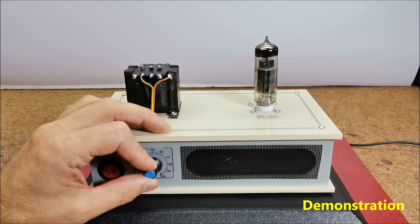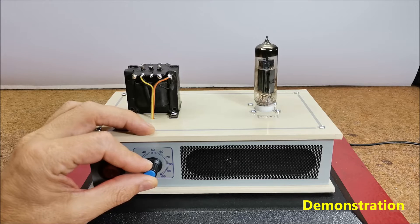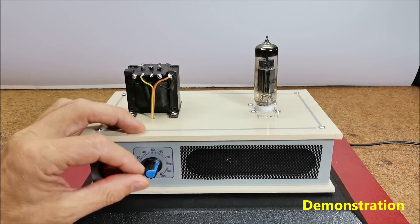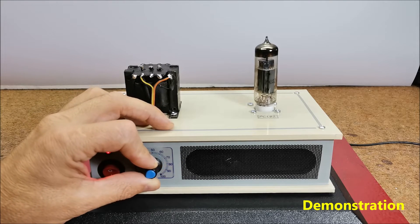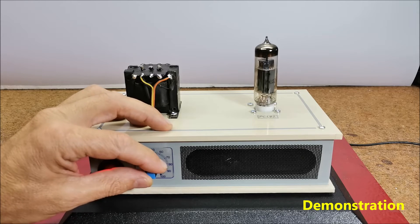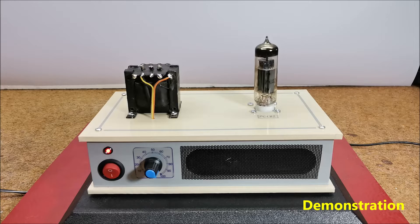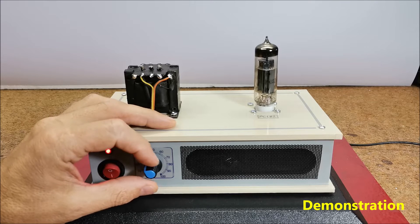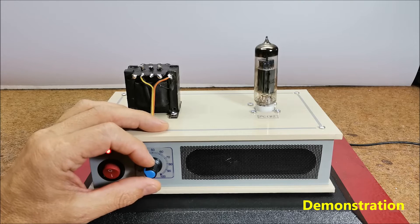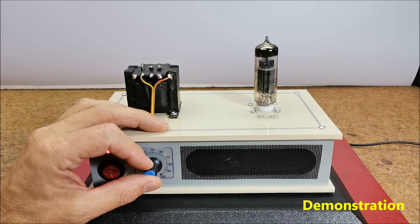Of course you'll have to trust me about the sound quality because you'll hardly be able to notice it on a YouTube video. The output power is about 1W without unpleasant audible distortions, which is quite sufficient for the purpose for which I built it — namely, I will use this amplifier in my next simple video projects as an audio output part.